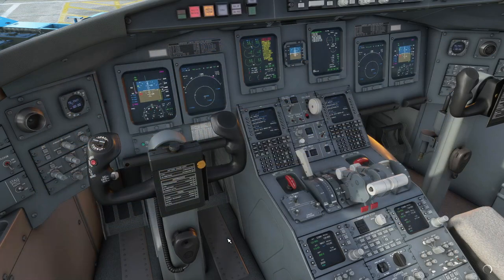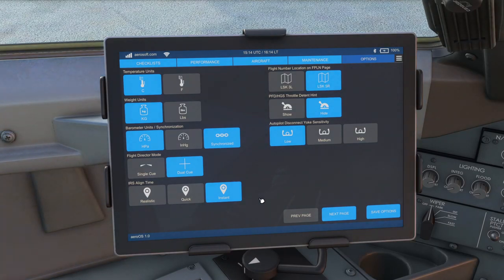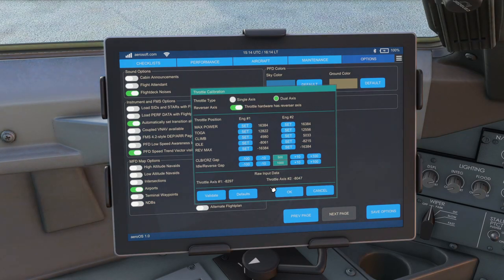Let's jump into the aircraft quickly and look at the throttle calibration. I have this set up as I like it so I'm not going to change anything, but for the TCA throttle quadrant you'll need to make sure it's on dual axis and that 'throttle hardware as a reverser axis' is ticked. Then you just set your throttle quadrant to each of the different positions and click 'set' on both sides. On my quadrant there's a little bit of an offset between the left and right levers — I think it's just the way it's manufactured — so these two values are slightly different in the climb detent, and one is a little wobblier than the other. You might find these numbers aren't exactly the same on both sides, but unless you consider that a major issue, it works fine once set up properly.